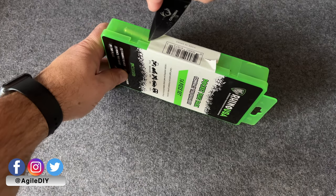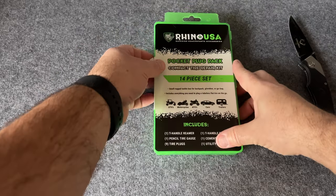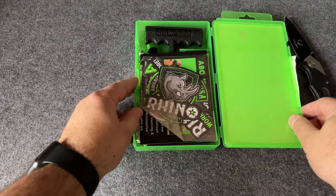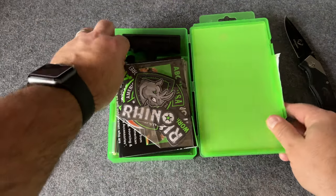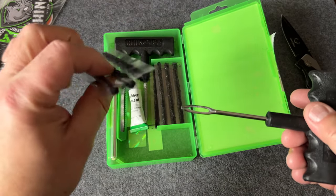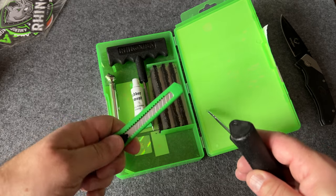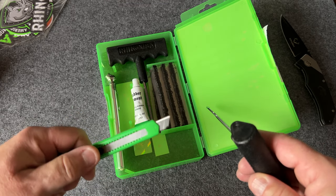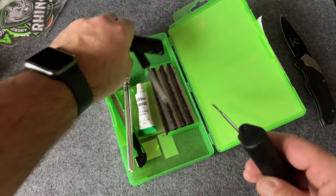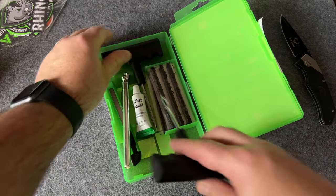This one happens to be made by Rhino USA — it's a 14-piece set. One thing that was a little strange about this case is that it opened from the left side instead of like a book opening from the right side. It came with some stickers, the plug tool that you insert in your tire with those rubber plugs to fill the hole, some rubber cement, a box cutter, a standard tire pressure gauge, and a reaming tool. It looked like I had everything I needed.